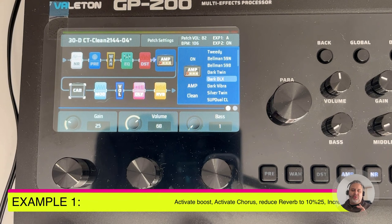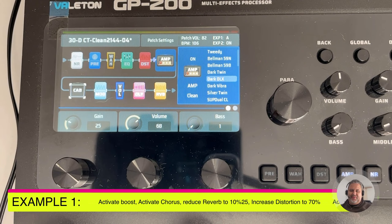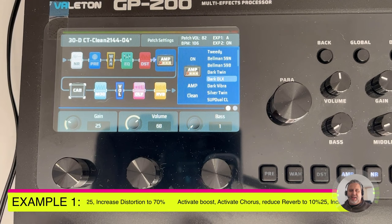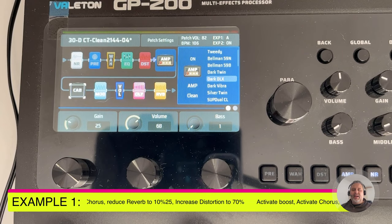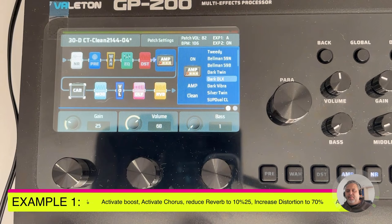Let's start with example one. I'll show you two examples. The first scene we want to set up: we'll activate a boost, activate the chorus, reduce reverb to 10%, and increase the distortion in the distortion block to 70% — to obtain a different sound, a more solo-oriented configuration.